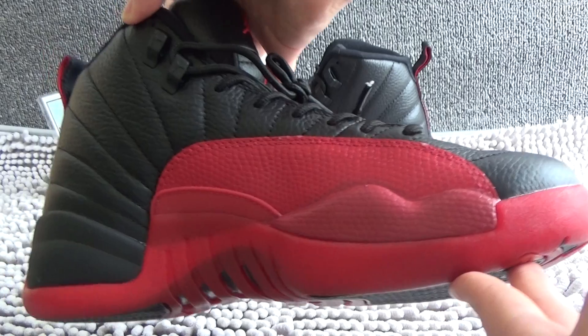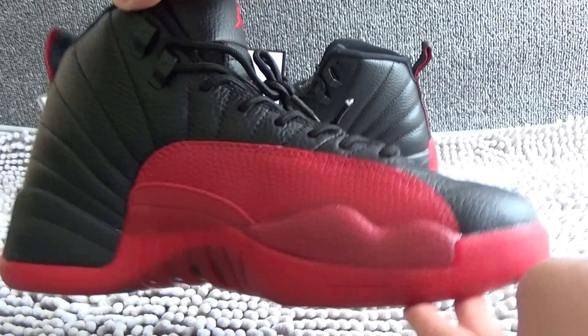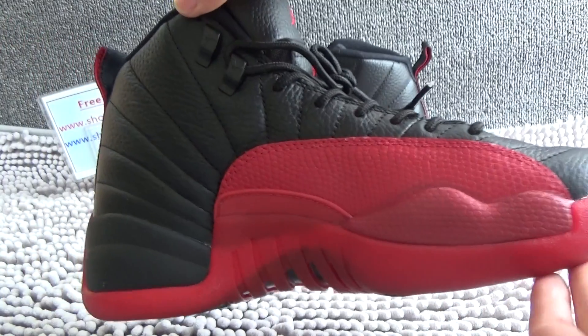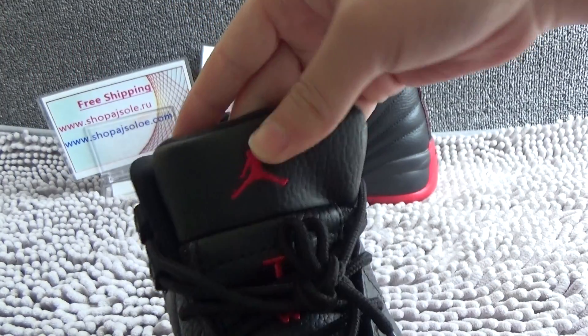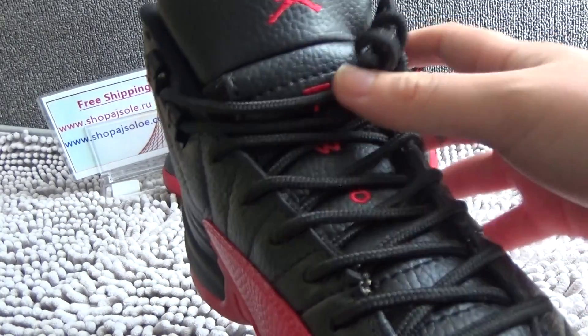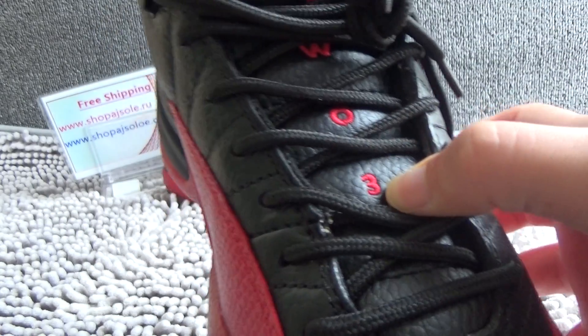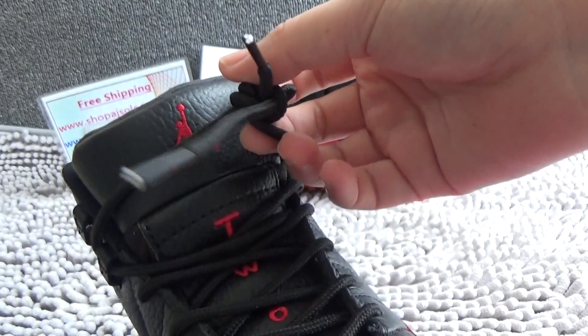Here is the shoe. It's very hot now, it's very popular. From the tongue, we can see the red logo. And going down, we can see two, three eyelets. Natural black lace.